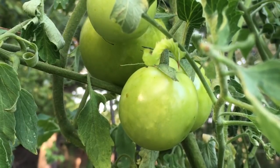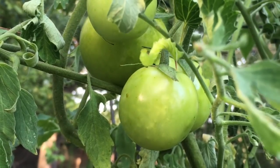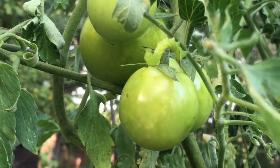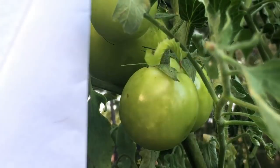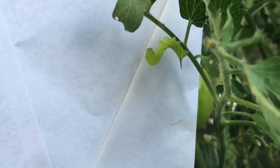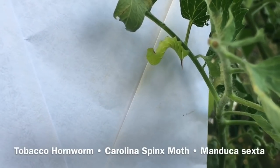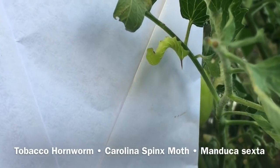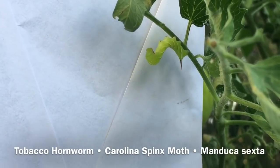Today we're going to be talking about one of the most common pests known to tomato plants, and that would be what we're looking at right here. You can see they're really good at disguising themselves. We are looking at a hornworm. This one is a tobacco hornworm, and we can tell it's a tobacco hornworm by its seven dashes along its body along with its red tail.